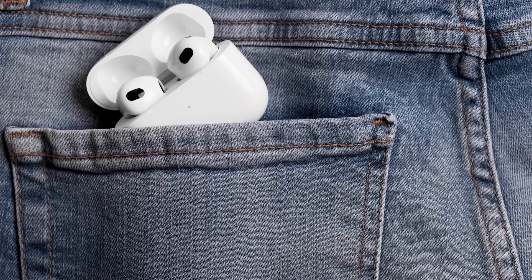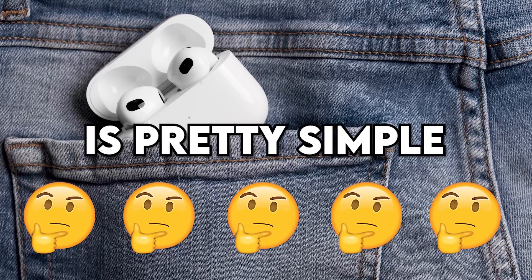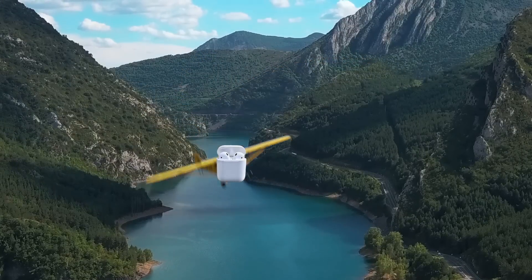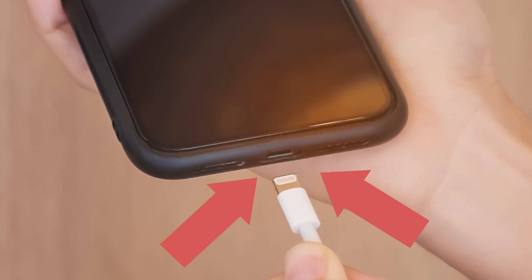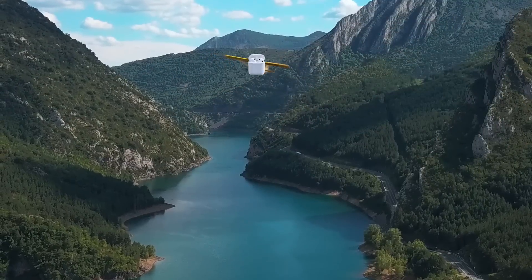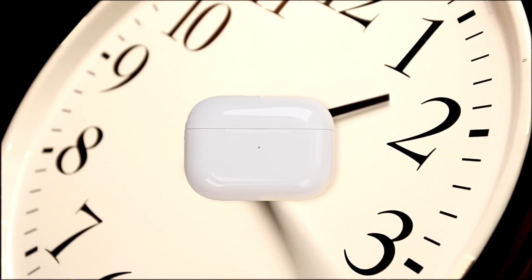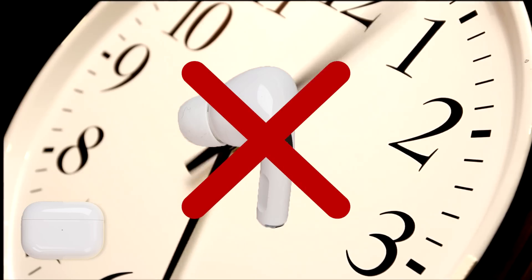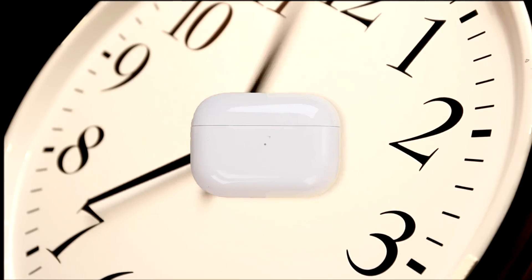AirPods have a problem. The problem is pretty simple — they're unrepairable to a degree that can severely harm the environment. They also have a lightning port when they could have USB-C. But back to the environment: AirPods have a limited lifespan. While repairing individual AirPods would prove to be insanely complicated, the case on the other hand should have some sort of solution.